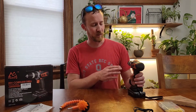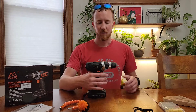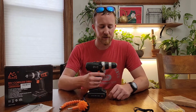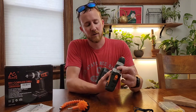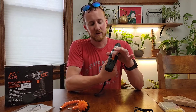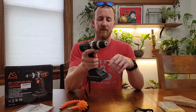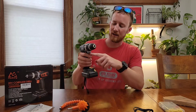Hi, today I'm going to be reviewing this Myberg 20 volt 1.5 amp battery powered drill. Just like many drills, you have a torque setting here and a slow and fast mode. You have the push-in and push-out reverse, and it does have a light in the front.